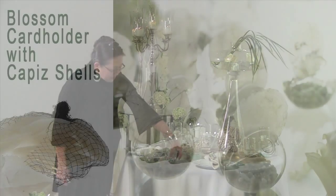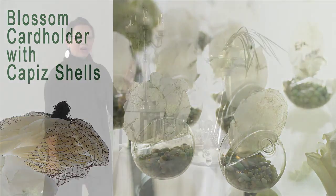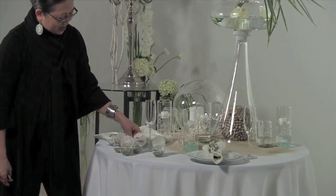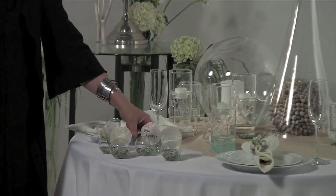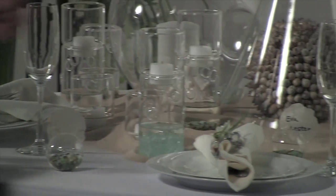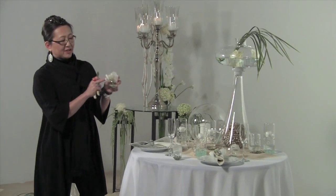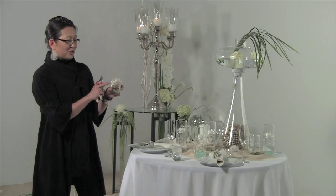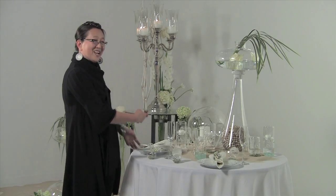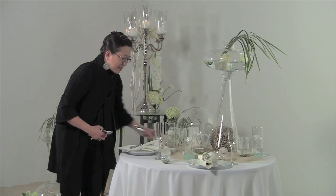We also have Blossom, which are these little name card holders. We use the Capiz shell, which is the perfect placement card. We've used a Sharpie to put the names of the guests — so Eva will be sitting over there. The Blossom vase also has an opening for a flower, so you can have flowers on the back side with a name on the front side. From across the table you're seeing flowers, and from the front side you're seeing your name. It has a very nice applicability.